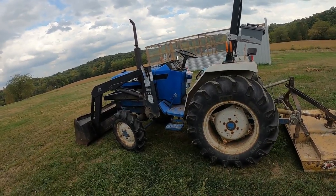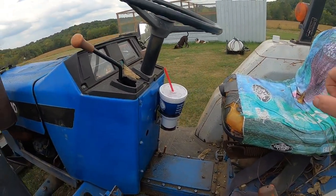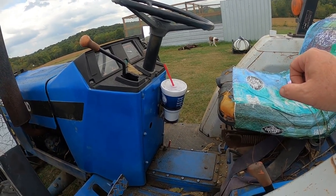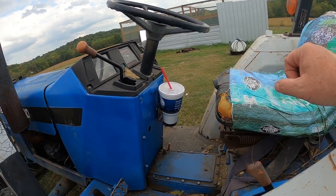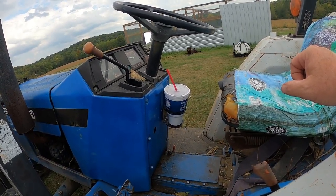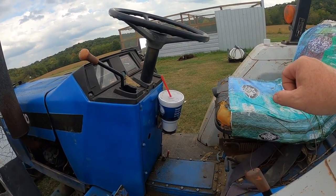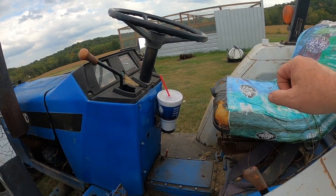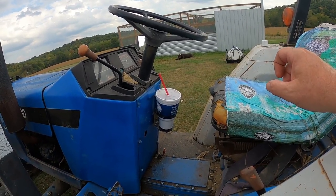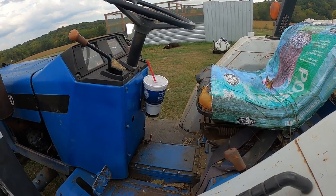I wanted to do one more test, so I ran down to the gas station and got a soda — a polar pop, whatever you want to call it — in a styrofoam cup, about half full. It's the first soda I've had in a while, a Dr. Pepper, and it actually tastes really good. I've got it mounted and we're going to fire it up, do a little brush hogging and maybe get some gravel out of the creek with the loader, to see how it does with the styrofoam cup. Then I'll jump on the 8n and try the same thing.